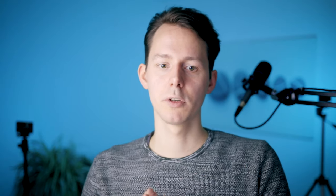Boom arms are available from $20 all the way to over $100. The Blue Compass premium tube-style broadcasting boom arm recently got updated and now costs about $80, which is really good value. It's probably one of the nicest boom arms available at that price tag, and you can hide the cables inside the tube — really nice for setups where you also do video work or have a video podcast.